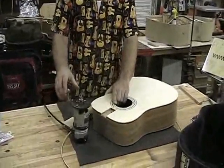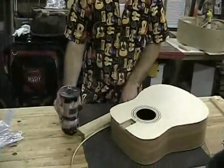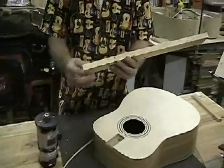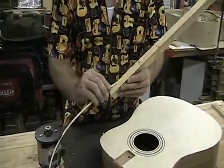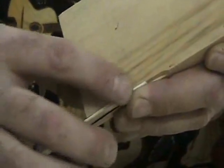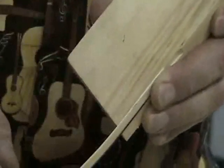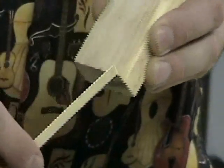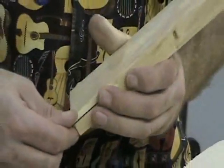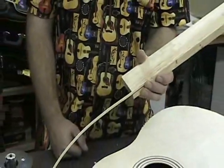What we use is a special rabbiting bit set up with very specific bits. What I've done is I've cut on a scrap piece a little channel, and you can see that the binding sits right in that channel, and it sits slightly proud of the top. That way, once the binding is on, we can scrape that, and it'll be flush with the top and back. Our first cut will be for the binding, and we'll use that same setup for both the top and the back.